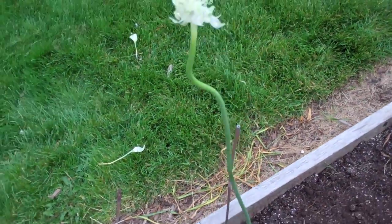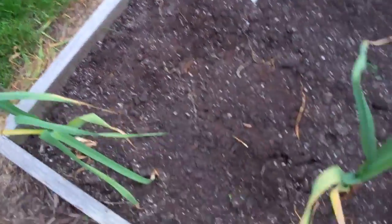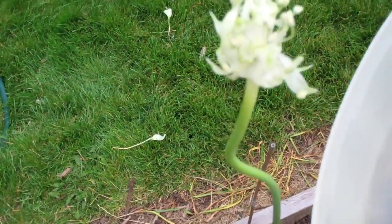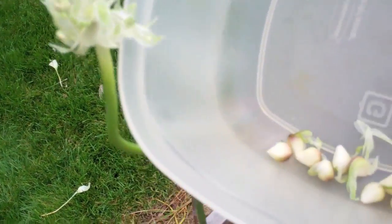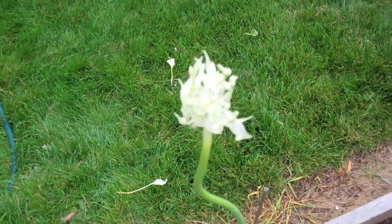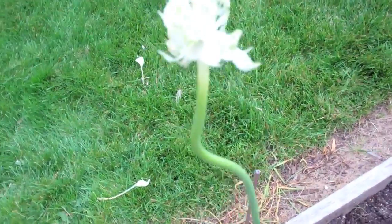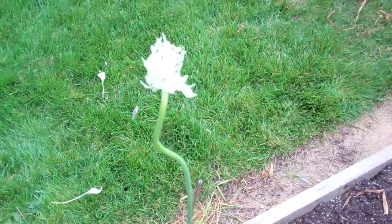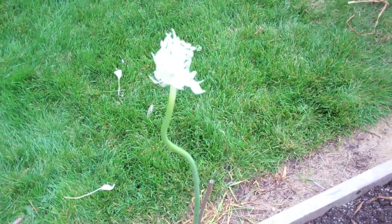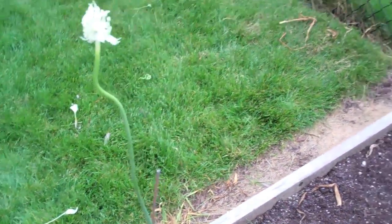In successive generations, garlic apparently learns to produce fewer bulbils and more blooms. The bulbils produced from the flower stock decrease over time, and by the second and third generation, seed viability jumps from 10 to 15 percent all the way up to 100 percent, with strong, vigorous plants sprouting from those seeds.